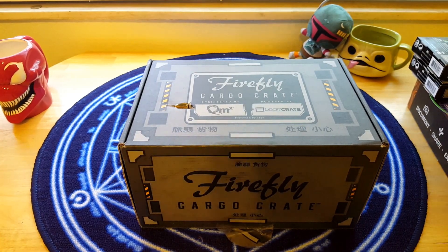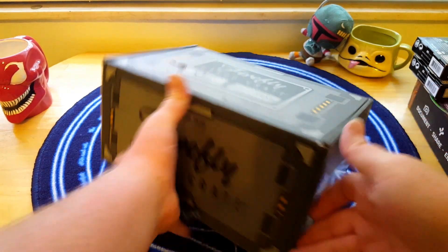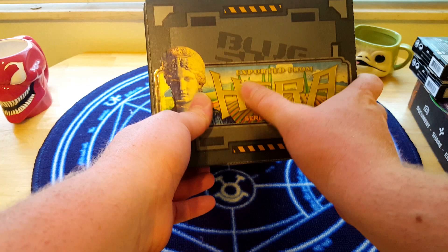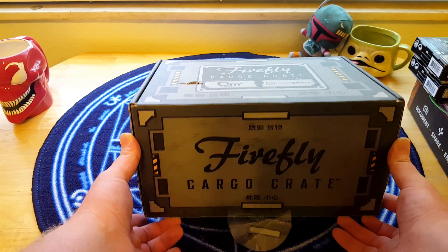Hi guys, Kale here again. I'm behind the camera today, but I'm going to be opening up the August Firefly Cargo Crate. This one's supposed to be Zoe. On the box, you see they put the location sticker exported from Hera. So it's going to be Hera slash Zoe themed, I'm thinking.